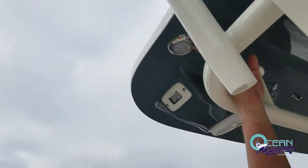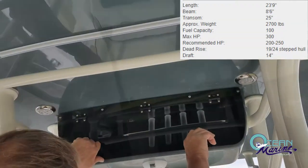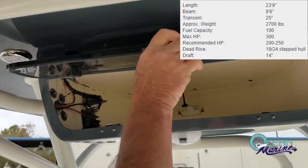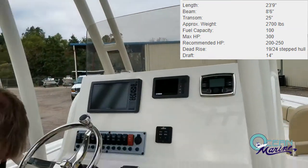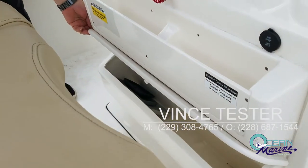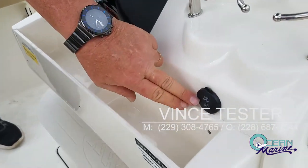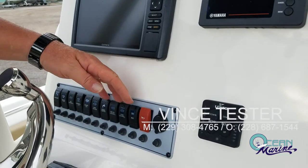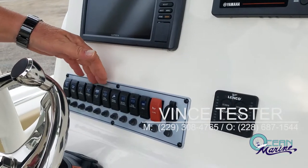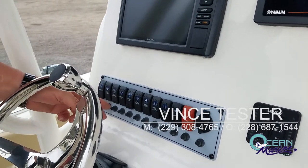Up in the T-top, you have your LED lighting. You also have your anchor light up here. Here is your E-box — if you want to mount any additional electronics on the boat, it's a good place to put your VHF radio. You also have a nice little storage area down here for wallets and keys so they don't bounce out of the boat, and you also have a USB auxiliary input right here. Here's your trim tab indicators and all your marine-grade switches for your horn, accessories, live wells, macerator, navigation and anchor lights — all circuit breaker protected.